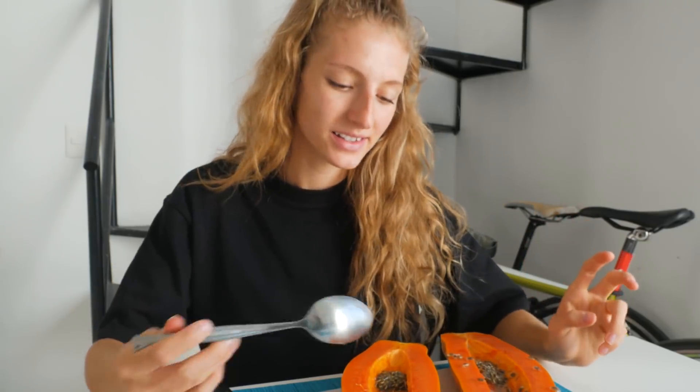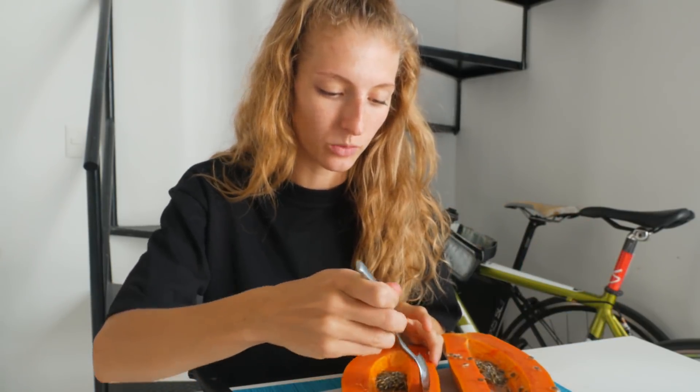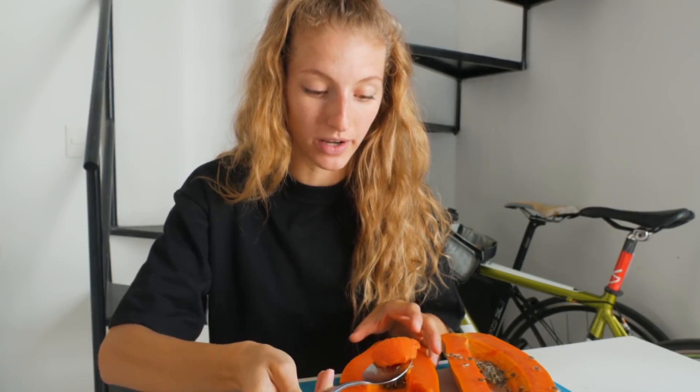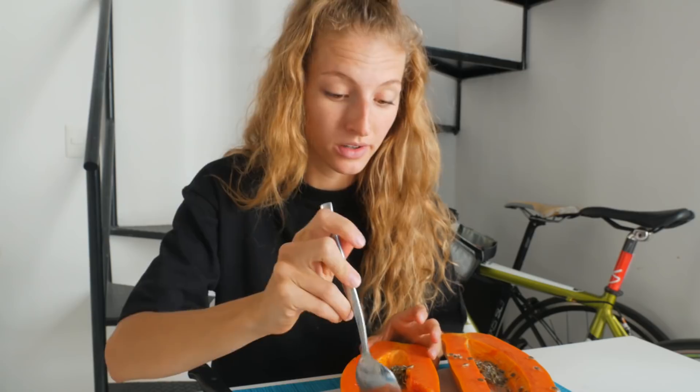Good morning guys! I've already done a workout this morning, and this is like my little post-workout meal. I've been having papaya every day, as you guys know.